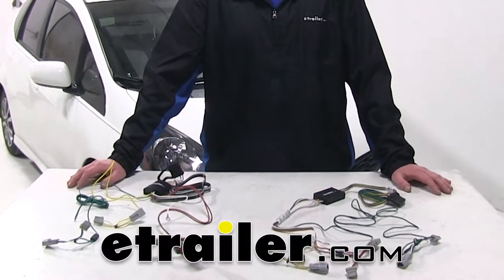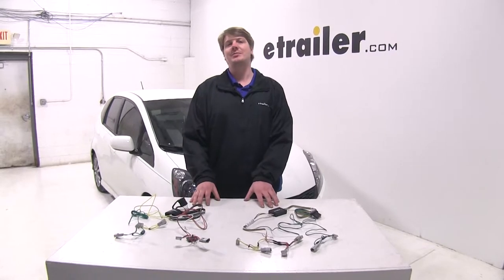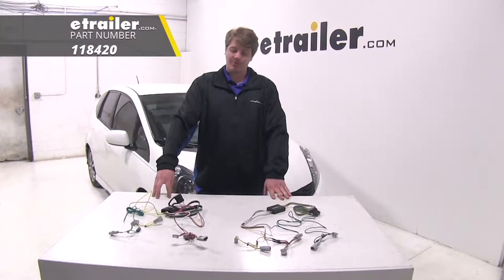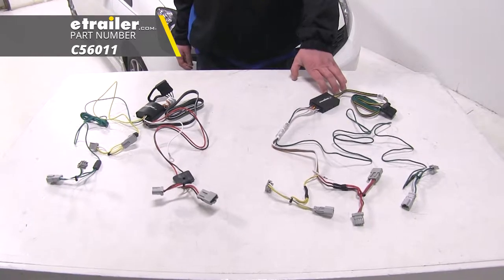Today we're going to be taking a look at the best wiring options for your 2007 Honda Fit. Here we've got our best options so you can have a four-pole connector to provide the lights for your trailer. You've got the Takantia, part number 118420, and the Kurt, part number 56011.